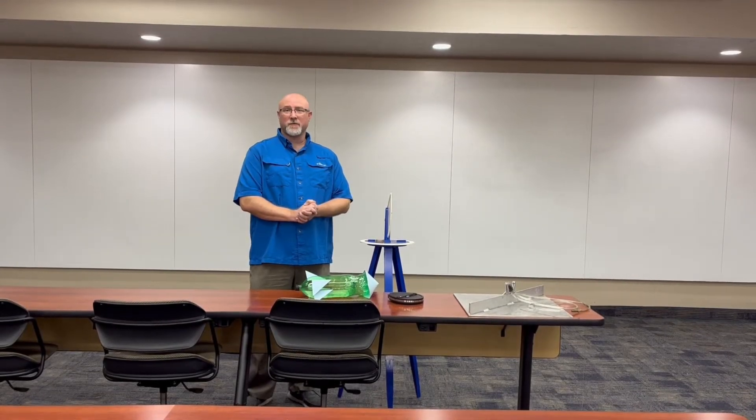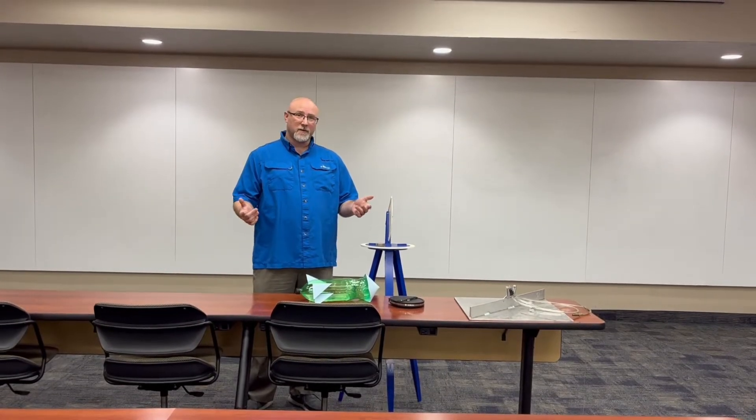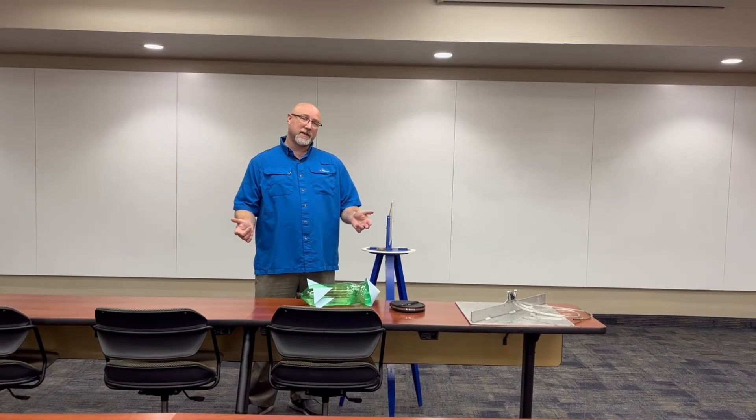Hi, I'm Evan Gates at the College of Central Florida. Today I'm going to talk to you about our rocket project for MAC 1147.